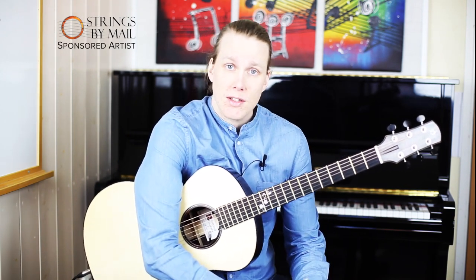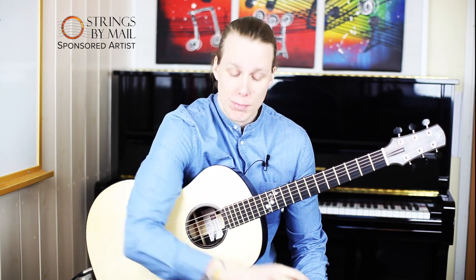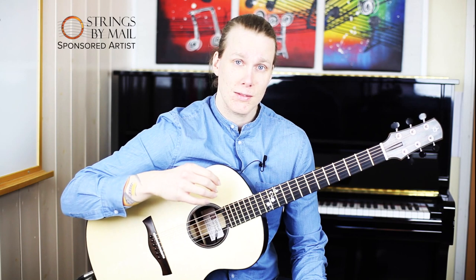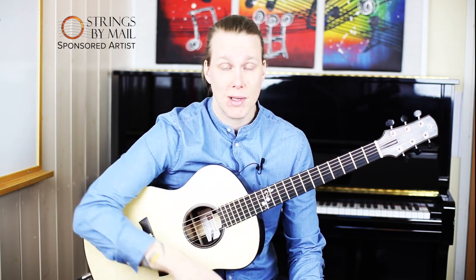Hi guys, my name is Kim and this is a lessonette for Strings by Mail. Today we're going to talk about a push technique where you push the strings down towards the soundboard to create more volume and enhance melodies.